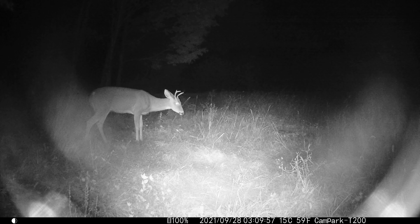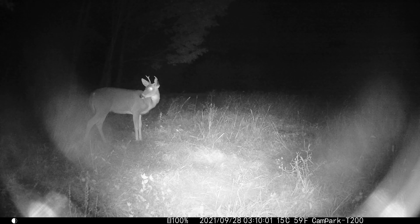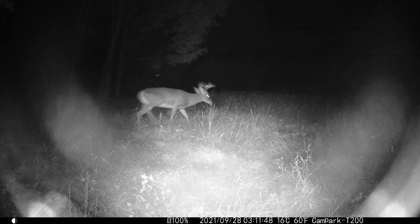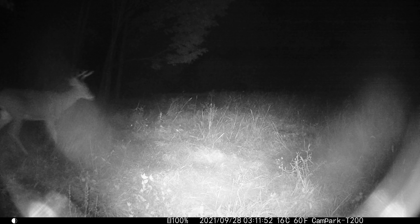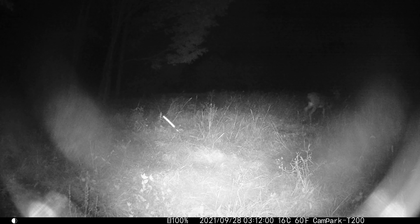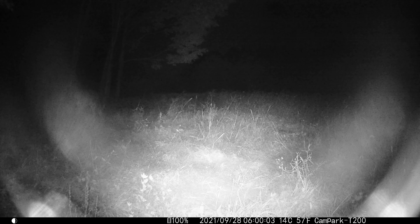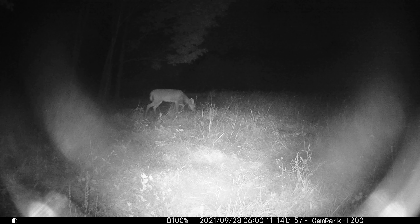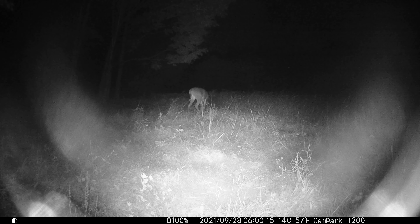The glare is on all the nighttime videos. I'm not sure if that's specific to this particular camera — maybe I got a bad one out of a batch — or if this is with all Campark T200 trail cameras. Maybe the angle caused the glare on all the nighttime images, I'm not sure. I'm actually going to email Campark and send them some of those nighttime videos to show them what happened and see if it's happening with most cameras or just mine. Overall, really happy with the daylight videos — nighttime videos, not so much. Thanks for watching, have a good one everybody.